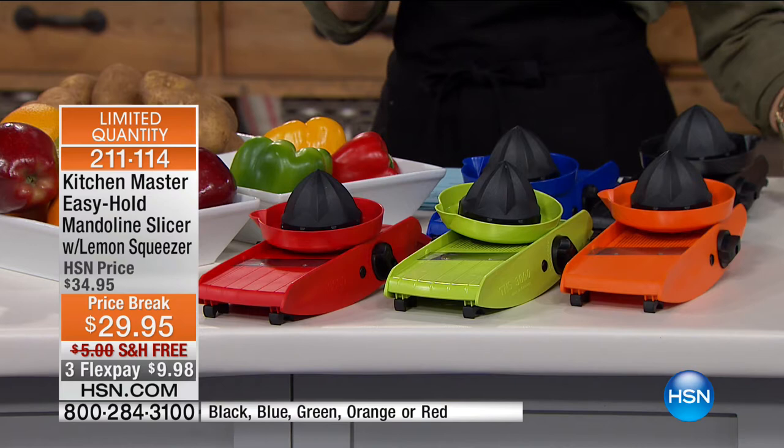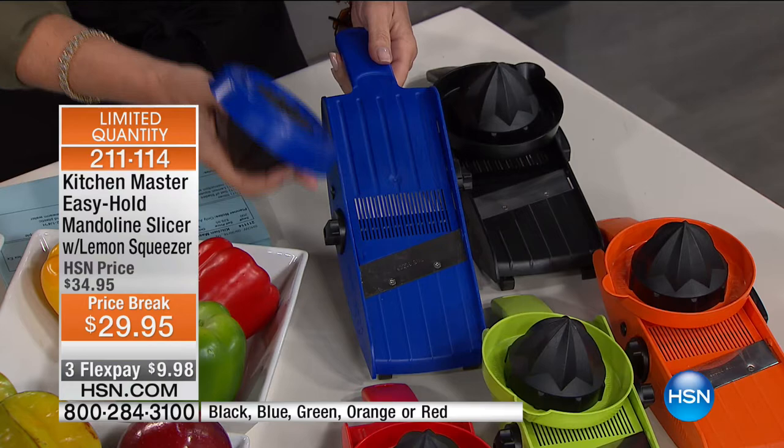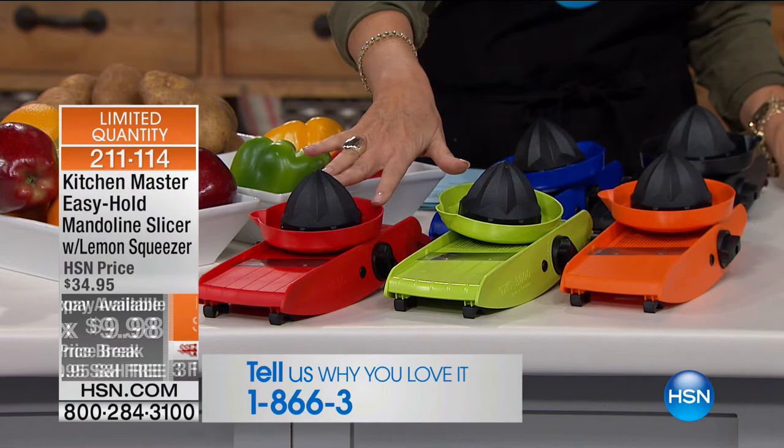This is not just any mandolin. This is a mandolin that is so easy — in terms of not only being able to grip it, but also the way you can adjust it and cut so many different ways. It will slice, it will dice, it will do so many different things. And today we've cut the price to $29.95, we're going to include free shipping and handling, and three flex payments.